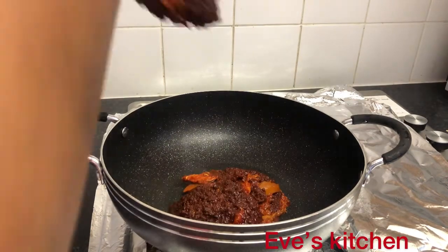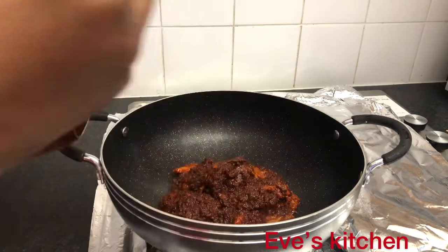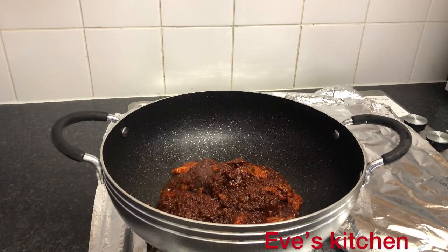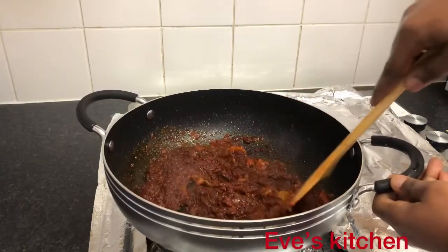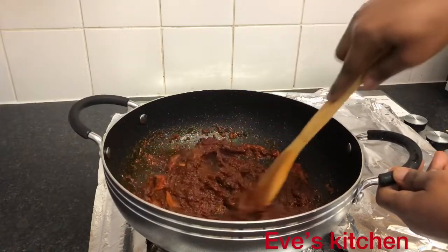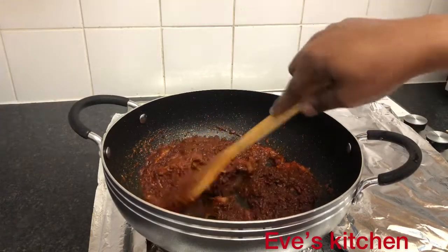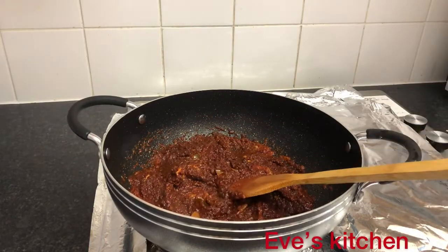Before you cook your rice, you have to ask yourself whether you want your jollof rice to be moist or dry. It all depends on you. If you want it moist, you add a lot of stew; if you want it dry, you reduce the stew. I am heating up my stew and getting it ready. You can put in a little spice of your choice, but I prepared the stew the way I will eat it with my rice.